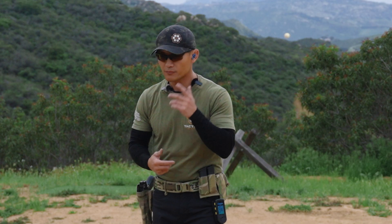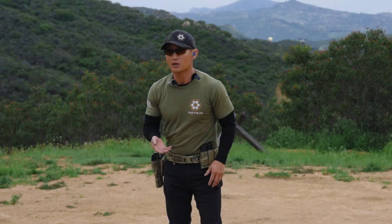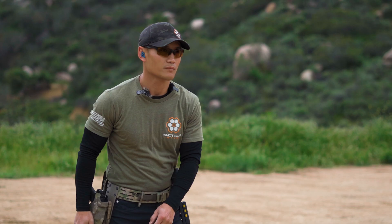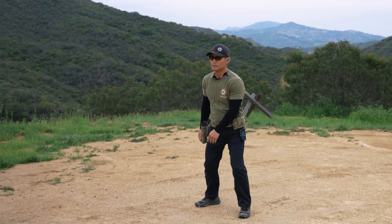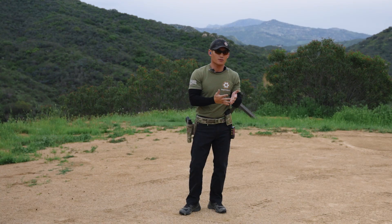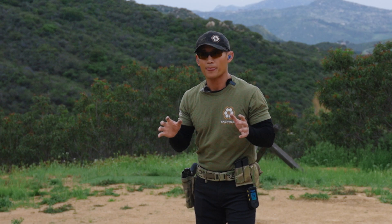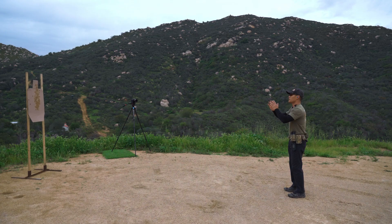Taking two shots combines the recoil management we've been talking about with the draw. Last week we talked about the bill drill, which is six shots — if you did that correctly, two shots should be nothing. I'm going to demonstrate two shots with a pause before I take them. Notice I'm still having that pause to identify my target. Look at the target — that tells you if your shots are off or if there are little things to tweak, like wrist tension or anticipating.